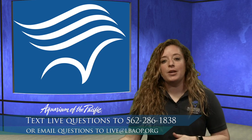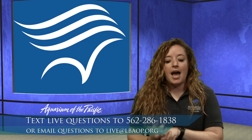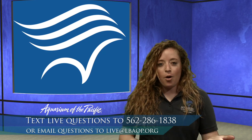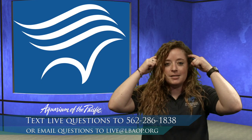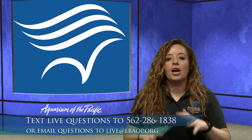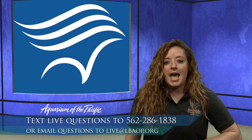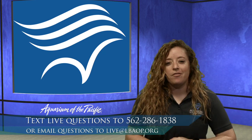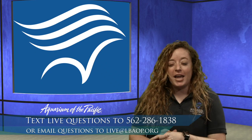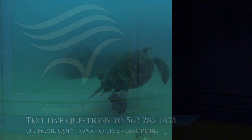If you're watching this after we're done airing and we're not live anymore, we have an email address: live at LBAOP.org. Are you ready to get moving and grooving? Before we start, we're going to flex our brains and voices a little bit. We're going to see a montage of animals we have here at the aquarium or that live along our coast in the Pacific Ocean. If you see an animal you recognize, shout it out or whisper it.